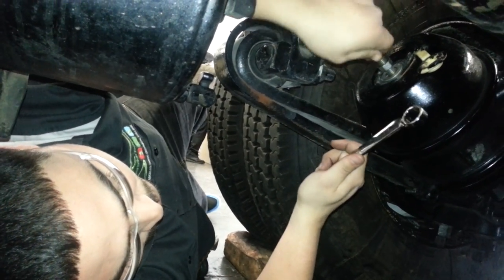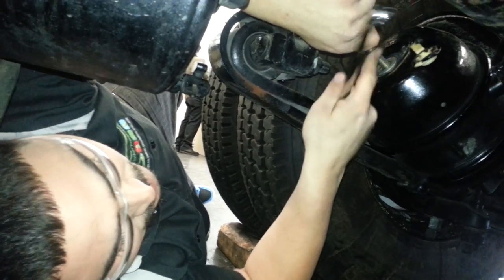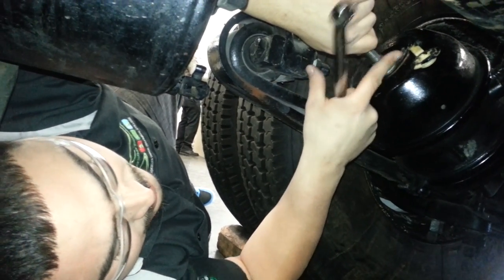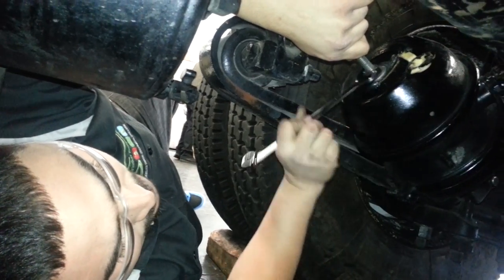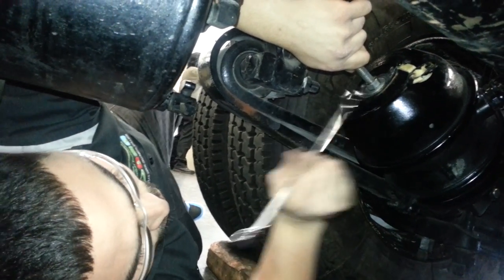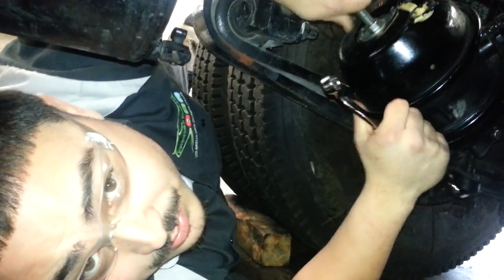We're going to insert the caging tool all the way, turn it clockwise, pull it back, and make sure it's fully engaged. We're going to lock down the nut and make sure it's nice and snug, using a three-fourths wrench to tie it down. Make sure that it's snug, fit, and tight — and it's ready for service or replacement.